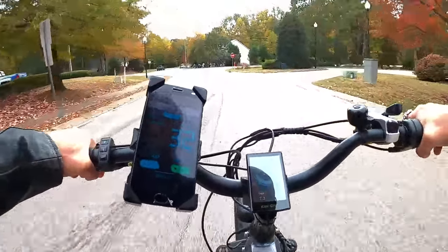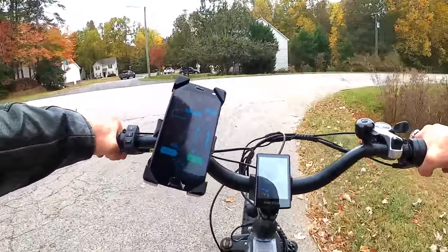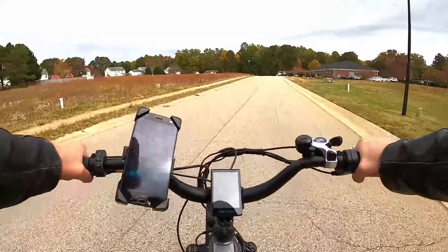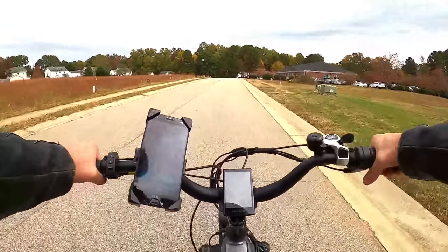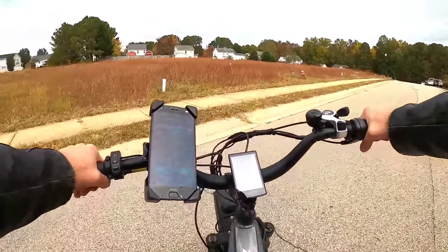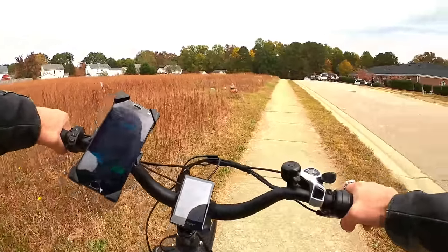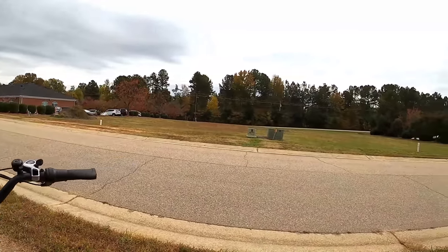We're out of room - I saw it hit 32! A seven mile an hour increase over stock - that's pretty crazy for a plug and play option like that. Gain seven miles an hour top speed - that's crazy! And it just shows you what this bike is actually capable of if you just unleash it, right? If you just unleash the beast of this Himiway.